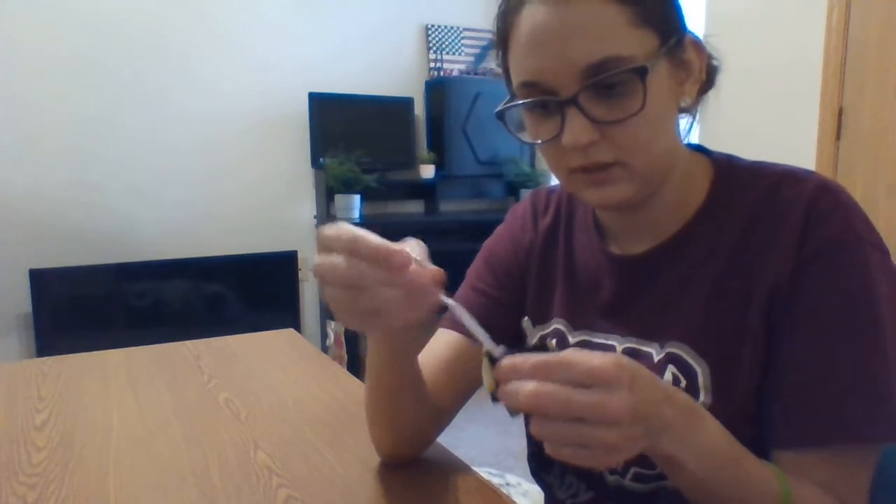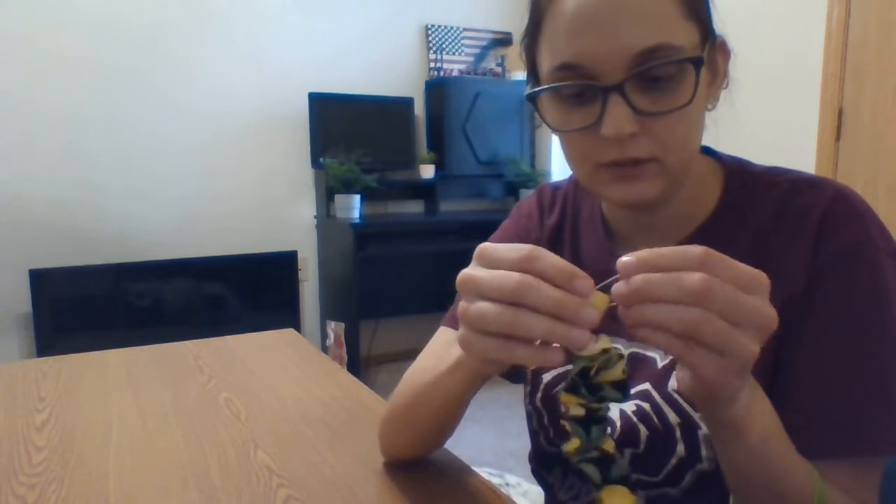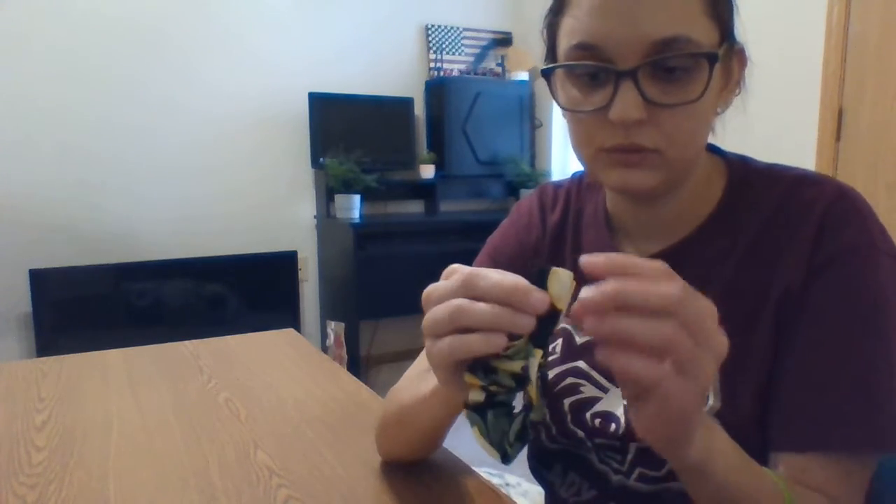Now you've got this end of the elastic. You can take the safety pin out that had the fabric and elastic pinned together. You should now be able to see both ends of the elastic pulled through the fabric. I'm going to take this safety pin and pin both of these ends of the elastic together.